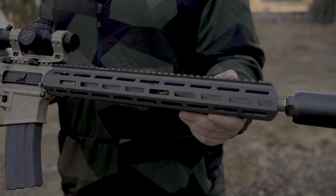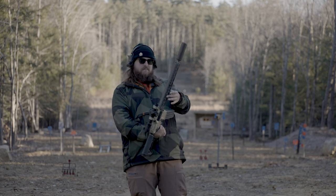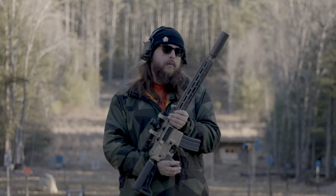We have an M-lock handguard on this one — it's about 15 inches long. I measured that; I looked at it and went 15. We might have something better than M-lock coming down the pipe, but I'm not supposed to talk about it.